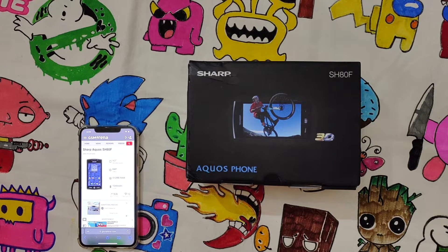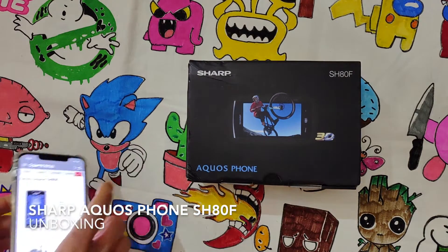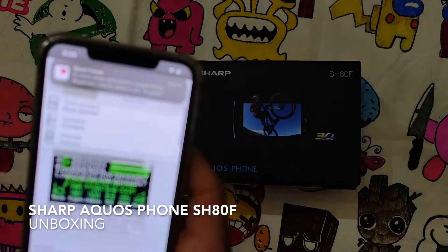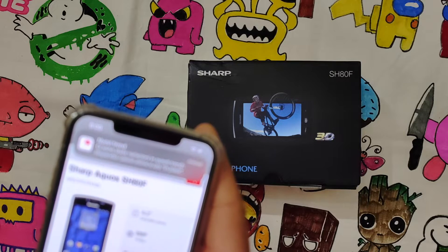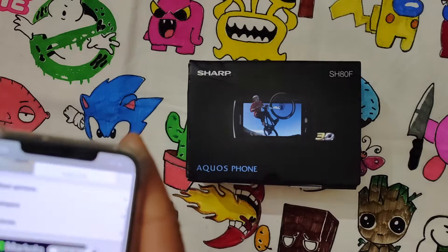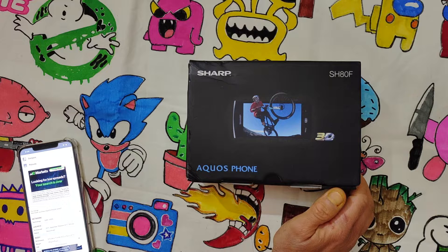Hello there, I hope you are good and safe. A new unboxing, this time for a very rare smartphone released in September 2011. Notification always in touch — it's the Sharp Aquos SH18X. It's a very interesting smartphone because it's equipped with a 3D camera module.